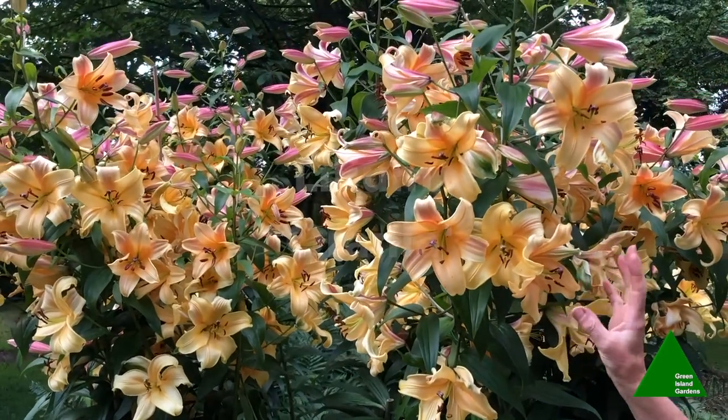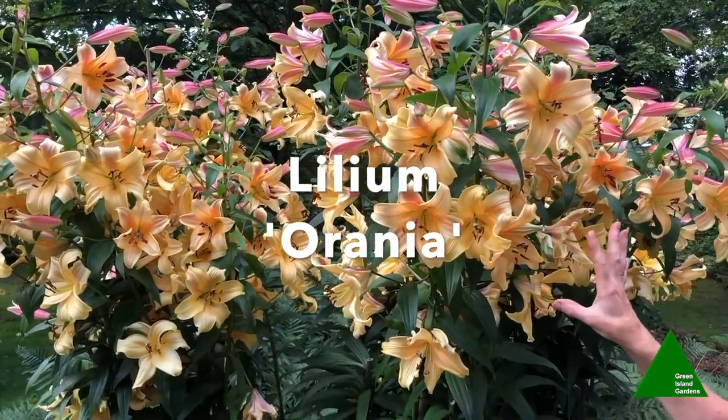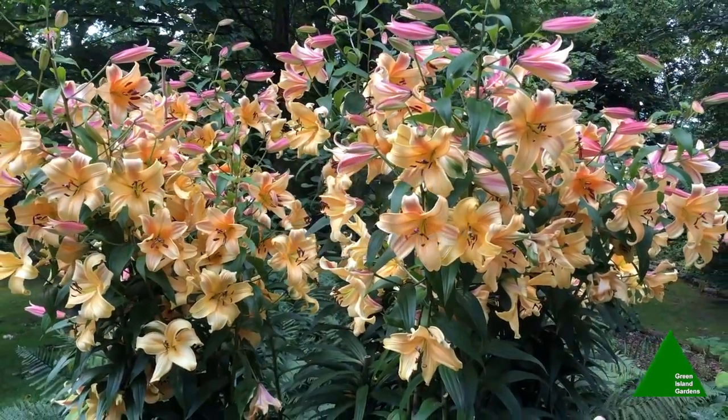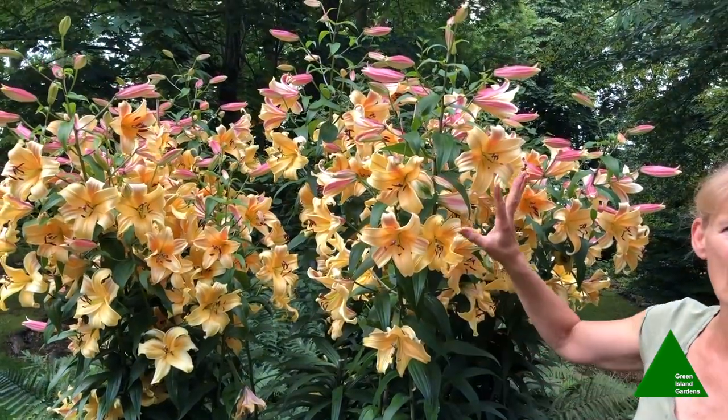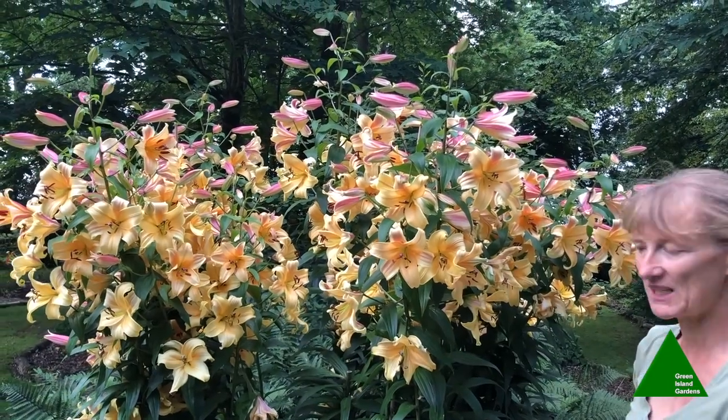This one here is called Arrhenia and she's usually one of the first ones to come into bloom. Once the flowers start opening from the bottom, I get a good three weeks to a month out of them by the time the top blooms have finished.